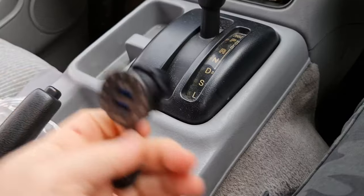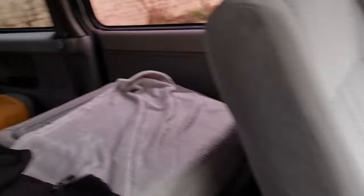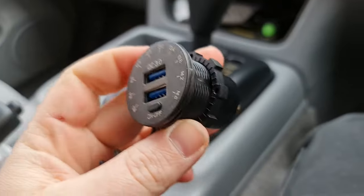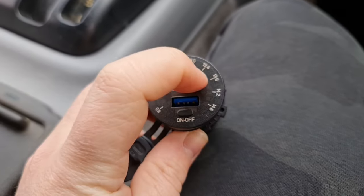So I'm going to be putting this in the front. It's like a two socket USB port, quick charge, three amp. Questionably whether it is or not, I don't know. The last one I did give me fast charging on the phone, so that's good enough. I've got another one of these sort of things - it's a bit different to the one in the back. It's got a voltage monitor display and LEDs that go around the outside.